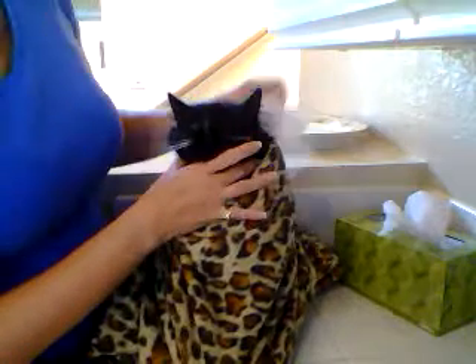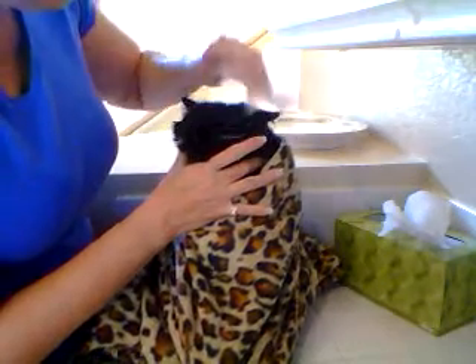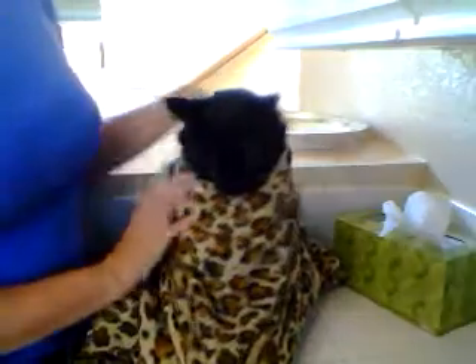Once it's done I like to wipe away any excess. I say 'close your little eyes' and he closes his eyes because he knows the drill. He gets a little kiss on the head and he's all done. I hope that helps — thank you Xander for starring in this movie.